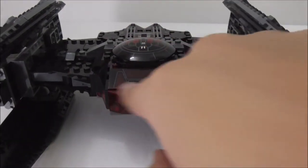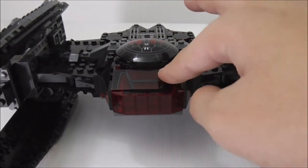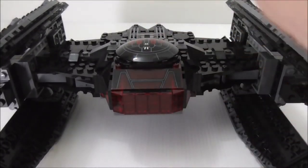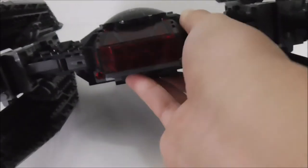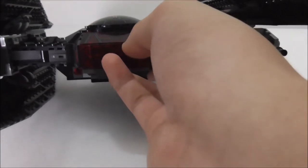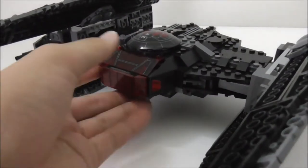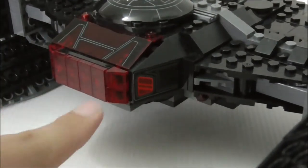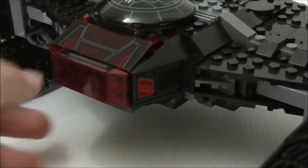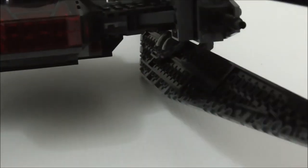The front of the cockpit has a very nice design with a printed windscreen piece in translucent red. There's a main middle window filled with translucent red pieces. On the sides you can see stickers that continue the red piece design — it all looks very nice. There are also spring-loaded shooters at the bottom, which are pretty well hidden.